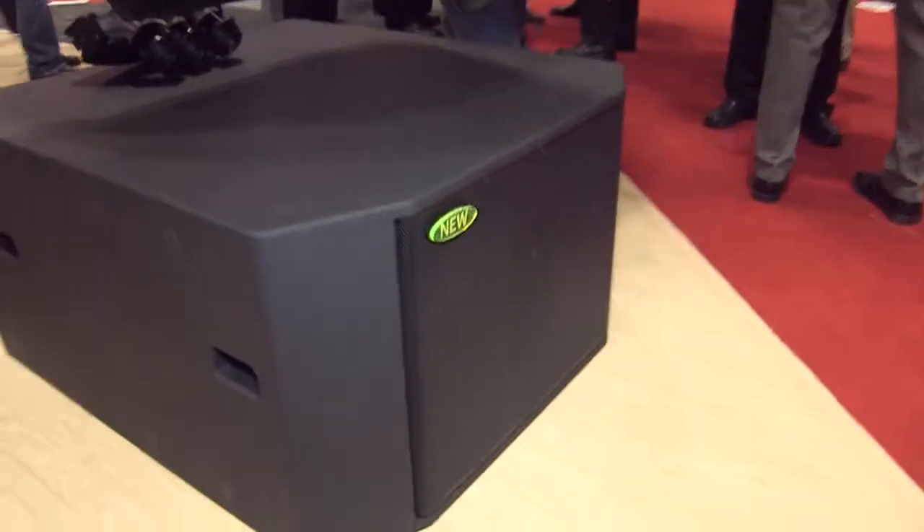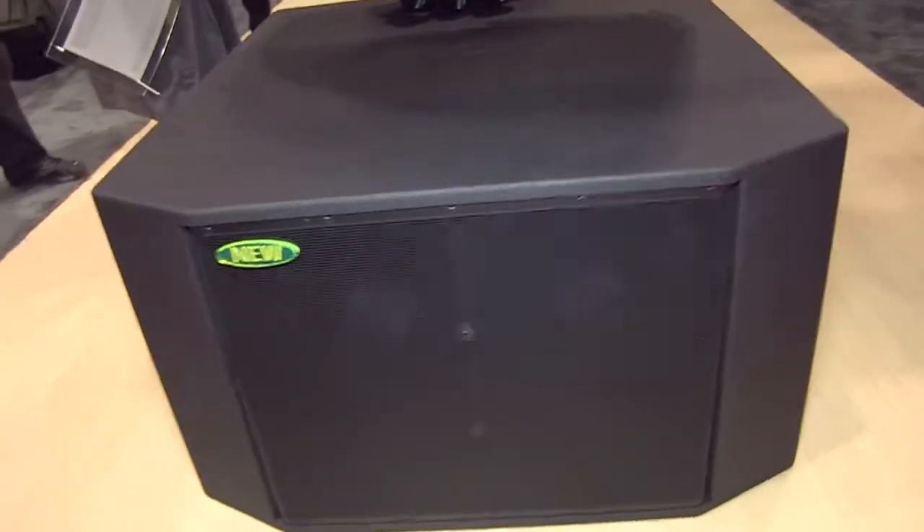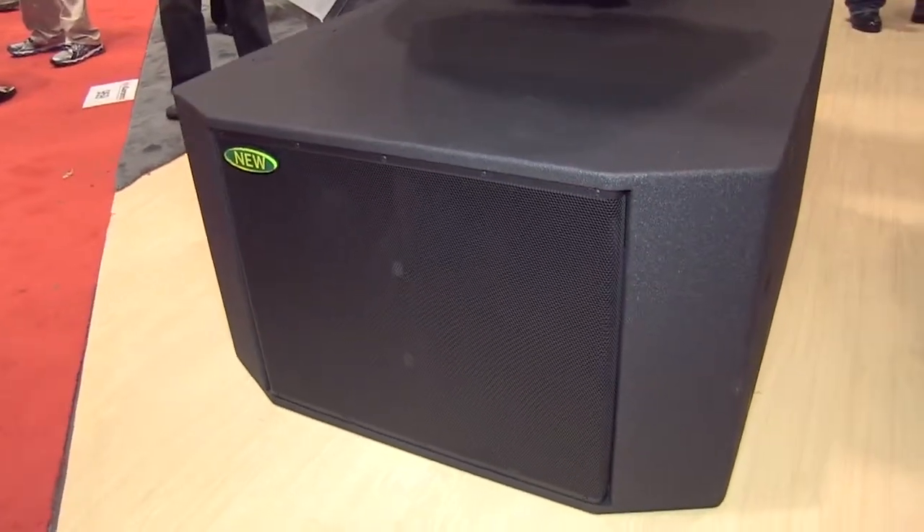There's also a new low-frequency box — a double-18 sub, and it's truly a subwoofer. We're minus 3 dB at 30 hertz and minus 10 dB at 25 hertz, all without any external equalization. These will handle low electronic instruments, five-string basses, and everything that really goes low. It's low enough to fit under stages, and it's the same width as the Room Match arrays, so it can be arrayed using the same rigging frames. It's a great addition to the product line.